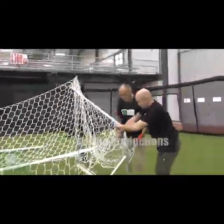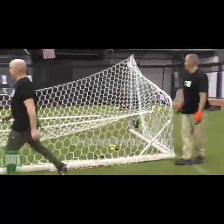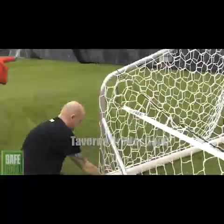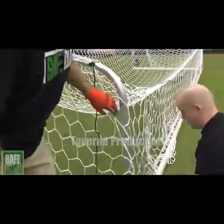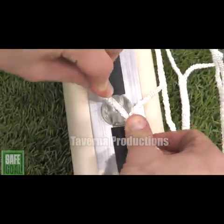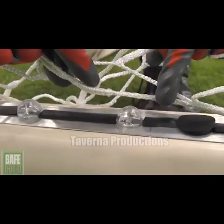The black rope and the SafeGoal net retention strap should be repositioned alongside one another for proper net positioning. Start in one corner attaching the net to the net clips on the crossbar and sidebar uprights as shown.